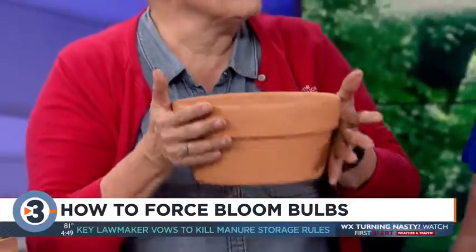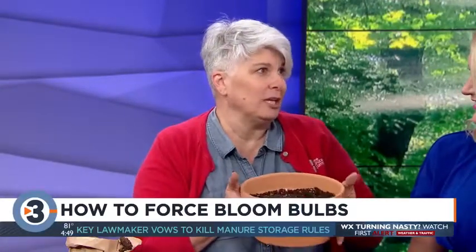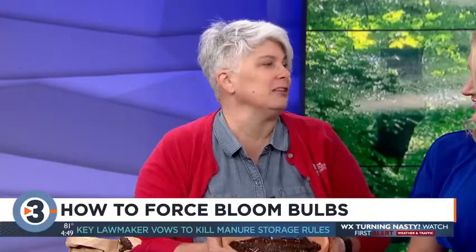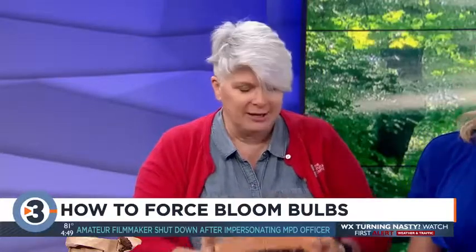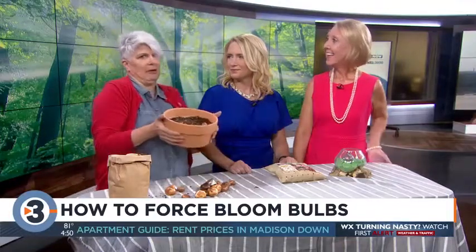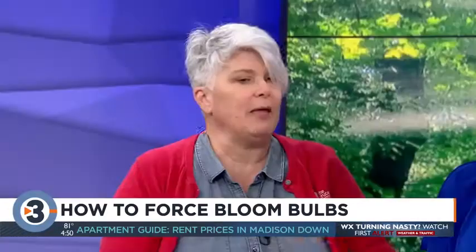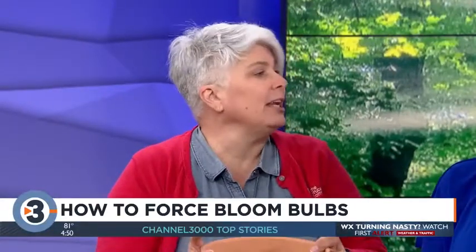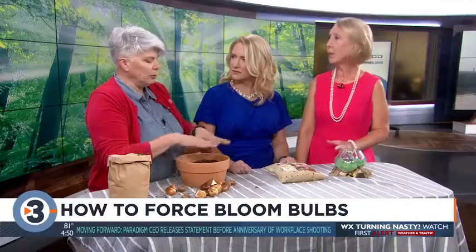This needs to go into a cool place — 40 to 45 degrees. Once the temperatures start to cool, a cooler in your garage where it's not going to freeze works really well. Some people keep them in their fridge. If you started now, that means around mid-January you would take these out, water them, put them in light and heat, and they will sprout and you'll have flowers. You don't need to water them at all during the chilling period.